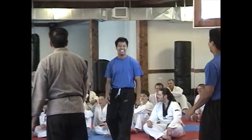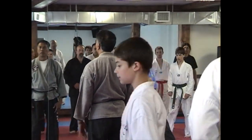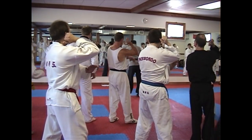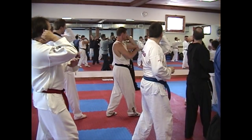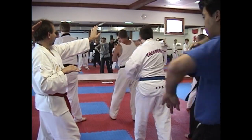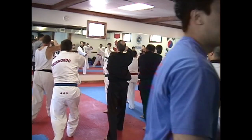Follow me. Take it. Take it. Close. One. Turn away from me. Straight line. Turn. Take it. One, two, three, four. Step in. Lock. Five. This way.